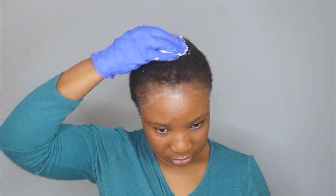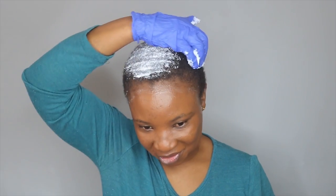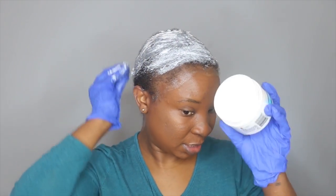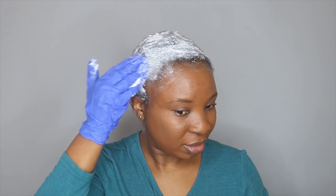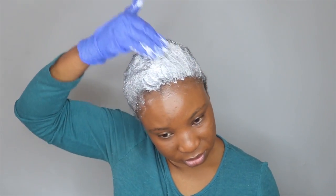Now it's time for the relaxer. I'm just going to apply it all over my head. I'm not going to comb it — someone left a comment on one of my previous relaxing videos saying they use the same relaxer but don't comb it, because if they do their hair ends up looking like a wet cat. I thought that was hilarious! I don't want my hair to be bone straight, I just want it to be softer.